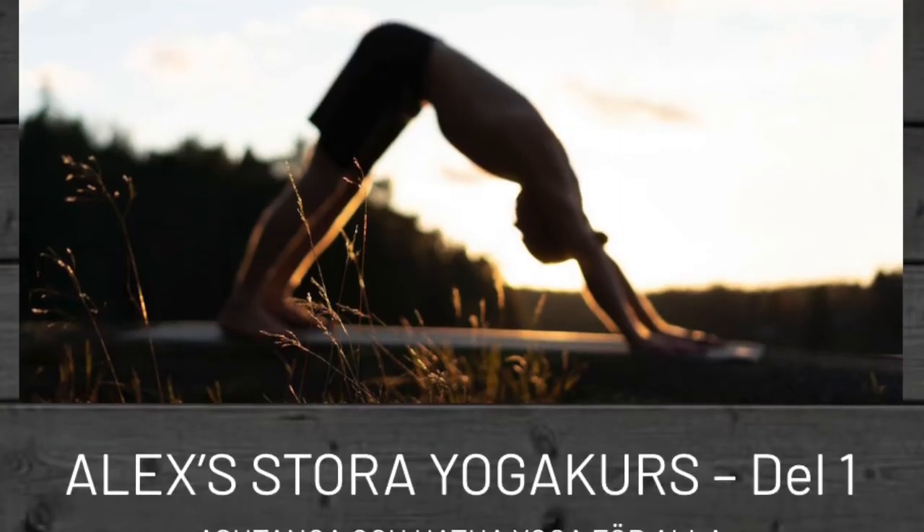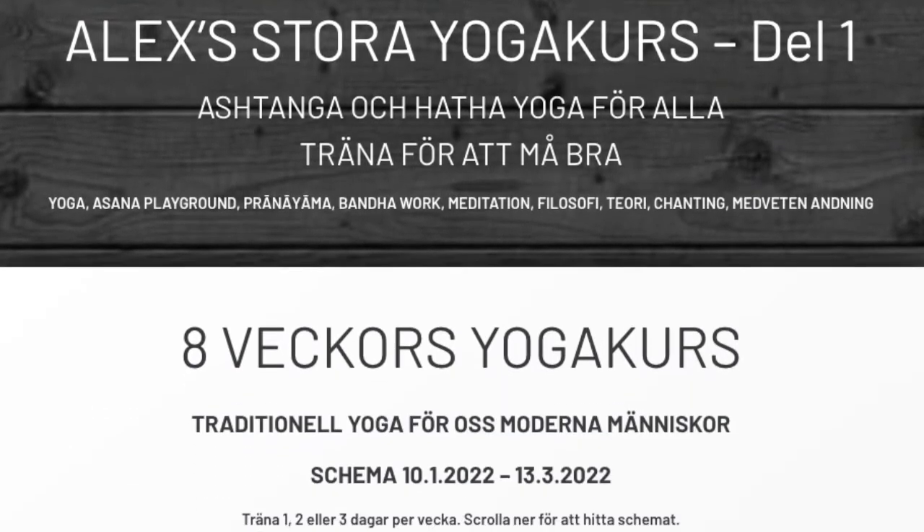Greetings! Today I have some bad news and some good news. The bad news is that the lockdown for all the gyms seems to be extended at least until the 24th of January, and there are some additional restrictions in effect through the whole of January. So when we get any clear answers on when we can open the Yogashala again, I will update you on this.